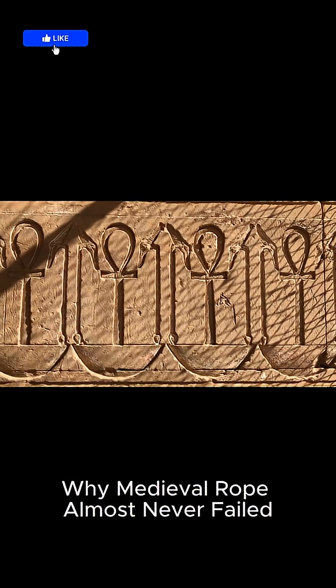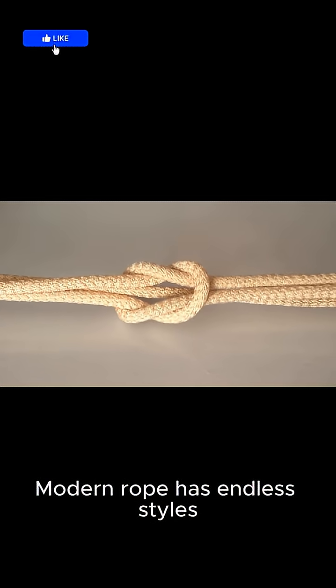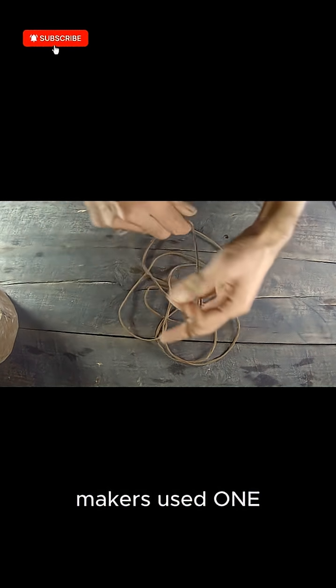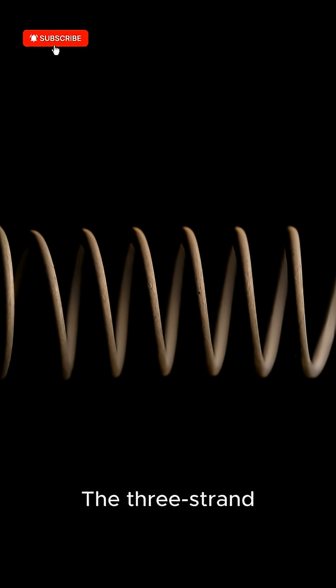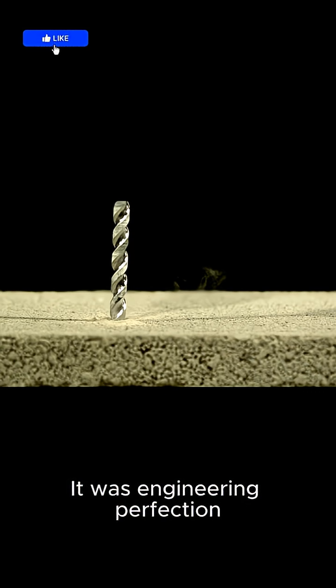The three-strand principle — why medieval rope almost never failed. Modern rope has endless styles: braided, carmantle, twisted, plaited. But medieval rope makers used one design almost every time: the three-strand right-lay twist. And no, it wasn't tradition. It was engineering perfection, discovered through centuries of trial, error, and catastrophic failures.